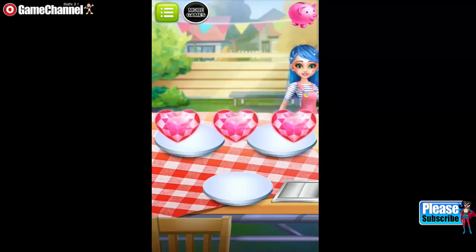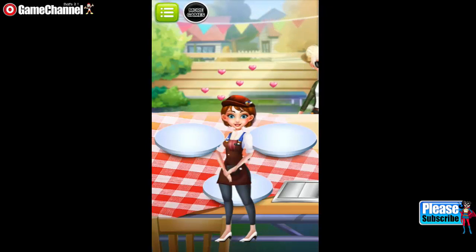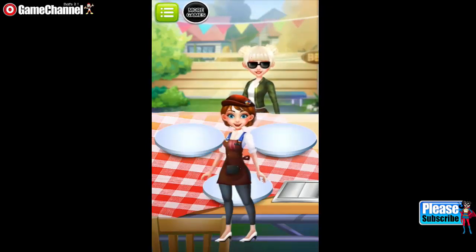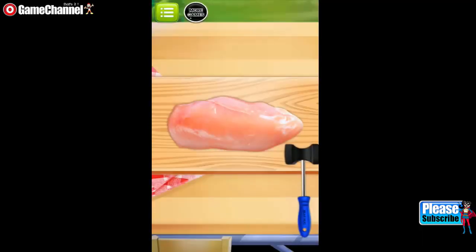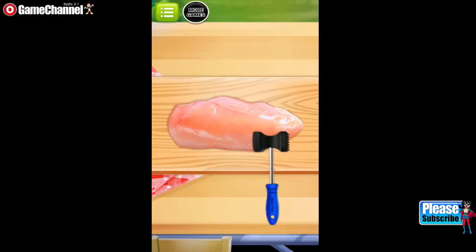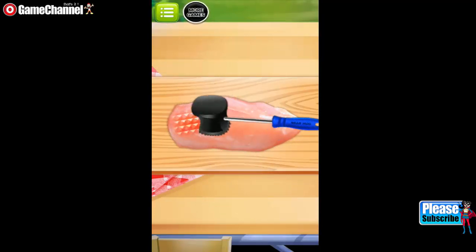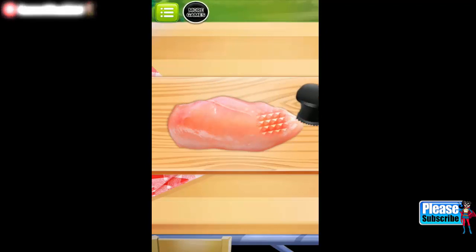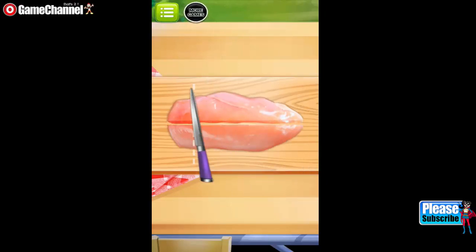Hi! How can I help you? Chicken nuggets are the secret to spreading joy for your lunch. Let's mix some with crispy chips and cornflakes. Good job! Be careful! Don't cut your fingers!